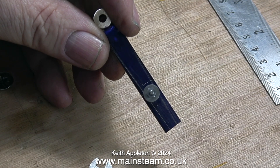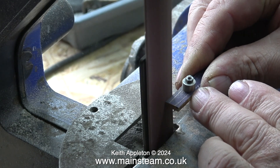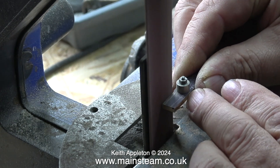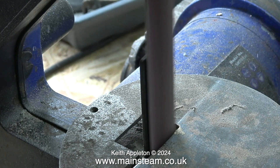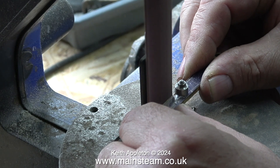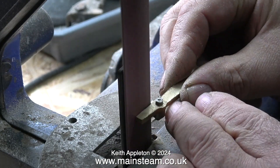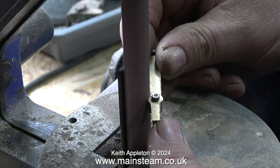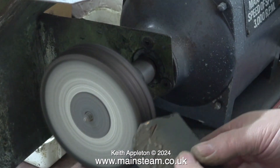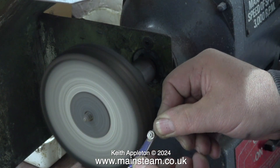I'm going to be really careful not to take too much metal off the reversing lever blank, particularly from around the piece of stainless steel. I'm removing the brass very carefully up to the scribed line. I keep removing the blank to dip it in water to cool it down — it's getting too hot to handle. I'm being extremely careful around the curved part; the belt sander will also remove the stainless steel.